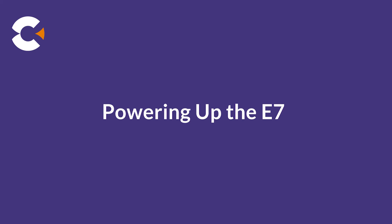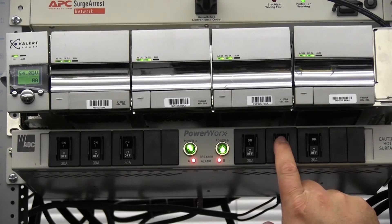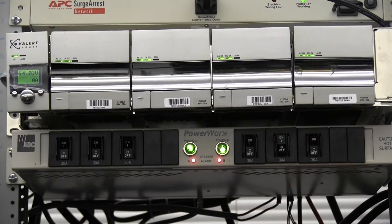At this point, E720 chassis installation is complete, and you can power up the shelf at any time. At the power source, switch all breakers on to apply power to the E720. The fans will start up immediately.